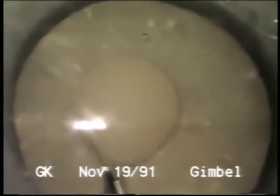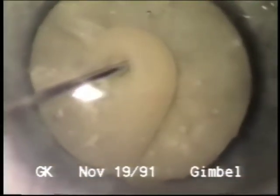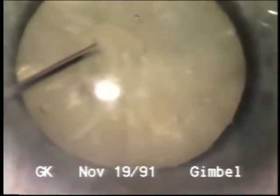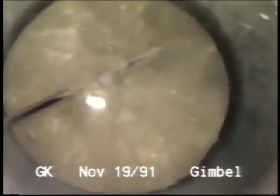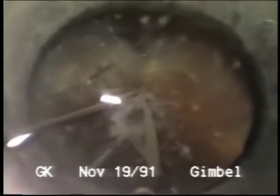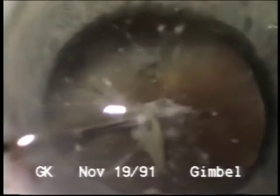This is a Morgagnian cataract with very liquid cortex. I've stopped the capsulorhexis and am aspirating the liquid cortex until we have better visualization. On one case a number of years ago, before viscoelastics, I punctured the capsule and there was a volcano of liquid cortex coming out, so I just stopped, put in a cannula, and started aspirating small aliquots. The whole cataract was liquid, and we ended up with an empty bag with a good red reflex to complete the capsulorhexis.